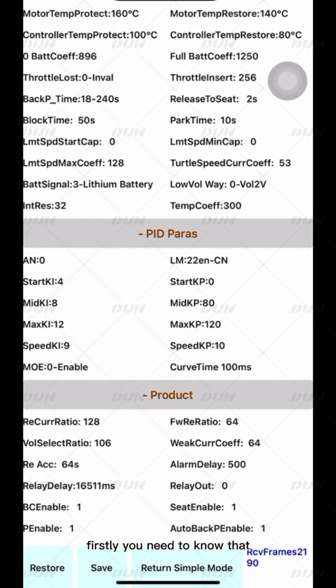Now let's look at the adjustment of LM. LM is related to the resonance of your motor. The values to try are 20, 26, 14, 12, 11, 8, and 5 — find the one with minimum resonance or no resonance among these. If there is still no effect after repeated testing, the LM parameter needs to be changed back to 22.